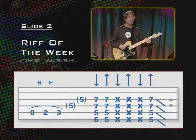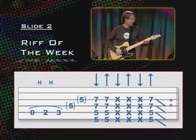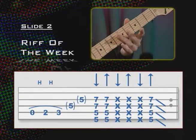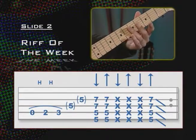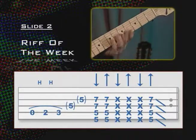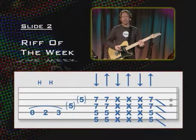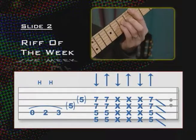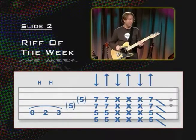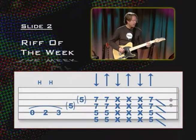Slide number two: we're going to add some hammer-ons. We start by doing 5th string open, hammering on to the 2nd fret then 3rd fret with fingers one and two. Then take our third finger to the 5th fret harmonic on the 4th string, then the 5th fret harmonic on the 3rd string. Then we make that same power chord shape, just moved up to the 5th fret — so it'll be 5th fret on the 6th and 5th strings, and 7th fret on strings 4 and 3. Exact same rhythm: down, up on the chord, then three clicks, then the upstroke slide off. You can slide a little further on this one.